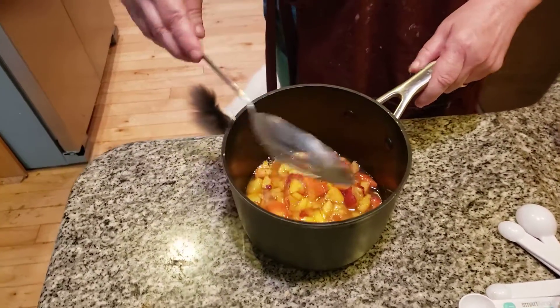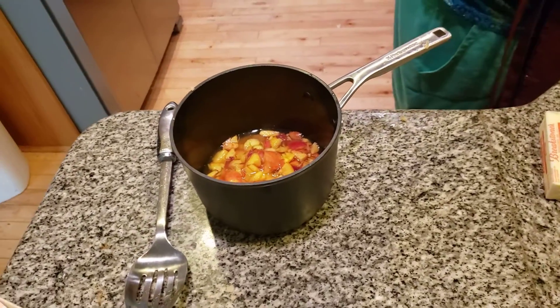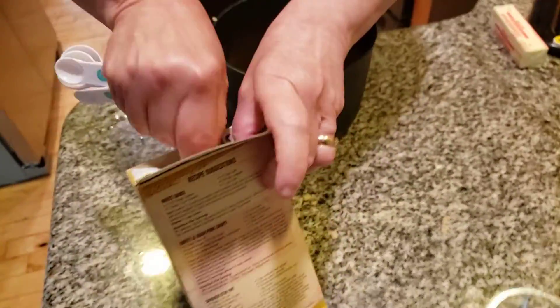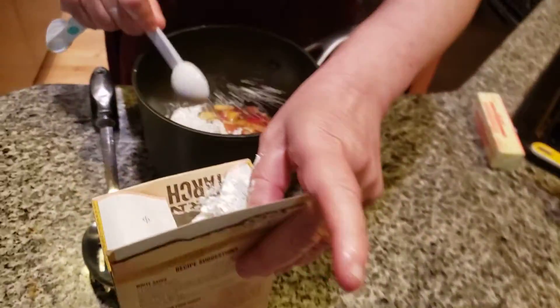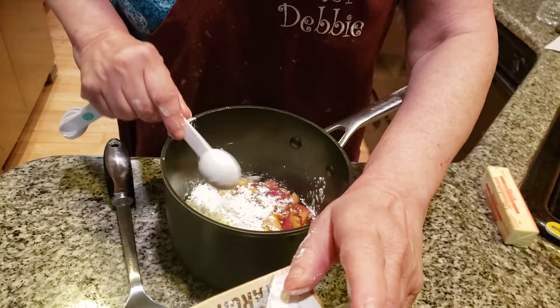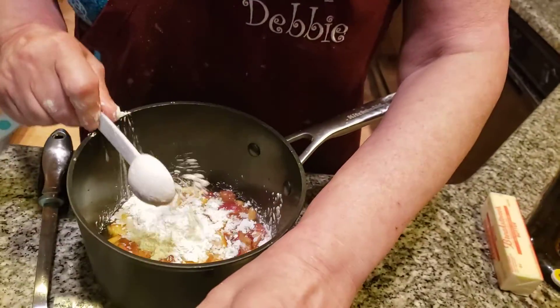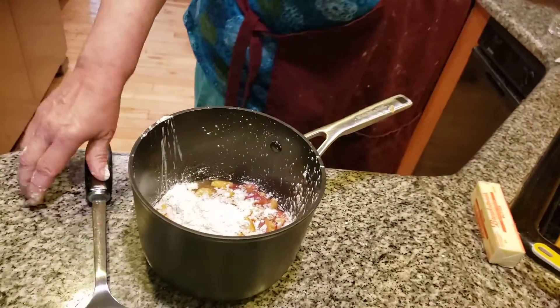It's very watery right now, but I'm going to fix that in a minute. I'm going to add in some cornstarch — three tablespoons of cornstarch. Cornstarch is a thickening agent. This is going to thicken things up, and you're going to have something really delicious: fresh peach tarts. We're going to mix this together.